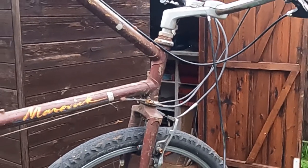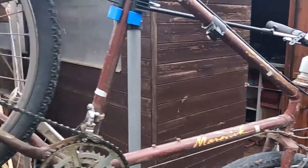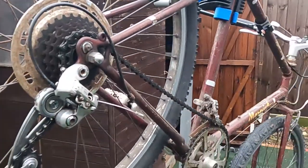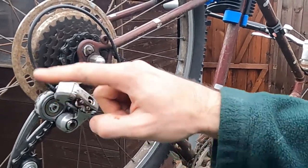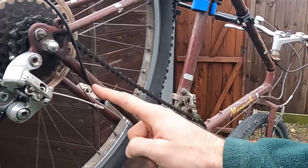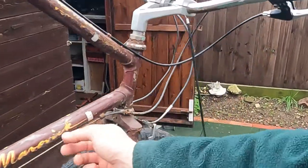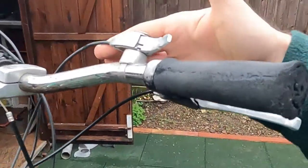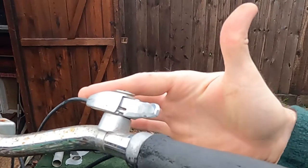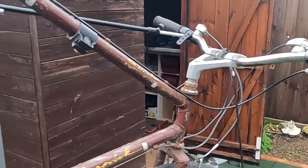In order to do that we have to start right at the back on the shifter. The cable runs from here around that piece of Bowden cable underneath the frame, along through up onto the handlebar. So let's get this thing torn apart.